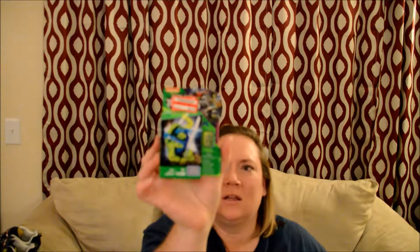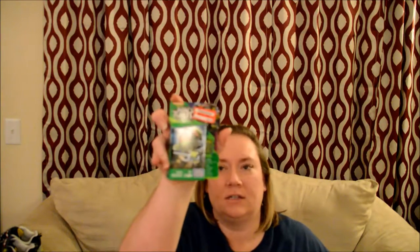I also got some other smaller stuff. They had Ninja Turtles — these are just kind of blind bag type things. It looks like you can put them together; they're by the Mega Bloks brand. These were originally $3.99 and I got them for $1.18 each. I got Leonardo and Raphael. I thought these would be good for Easter baskets or a small gift for Valentine's Day.